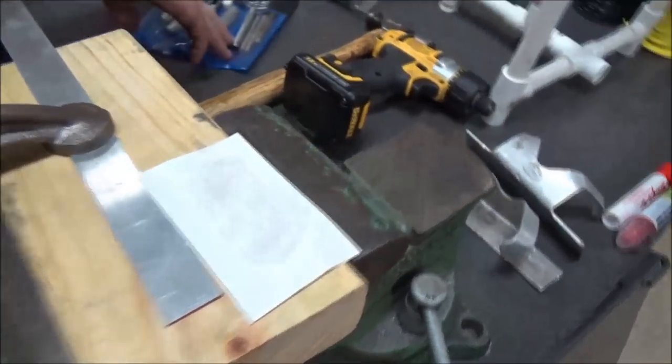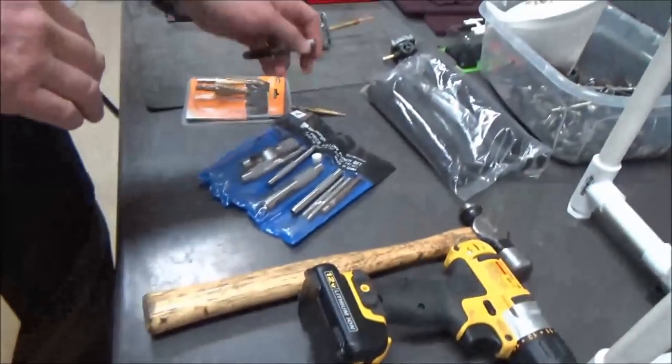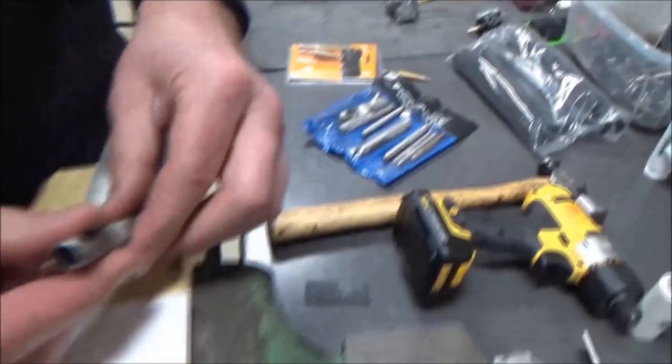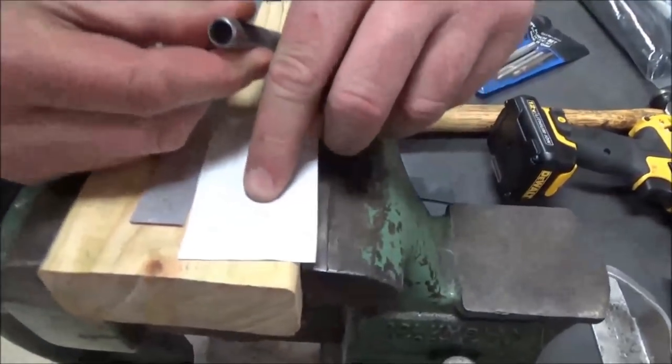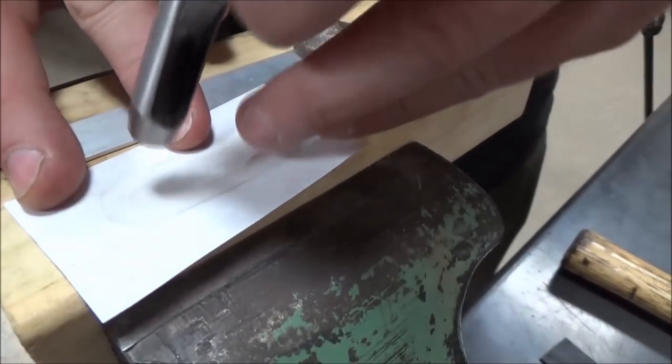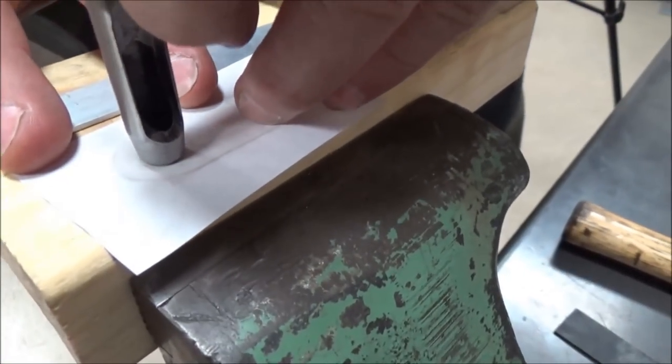Cut this down to a more manageable size. This is a Harbor Freight Pittsburgh brand hollow punch set. You want to size up the hole that you need, then take a hammer and use wood underneath to line it up.